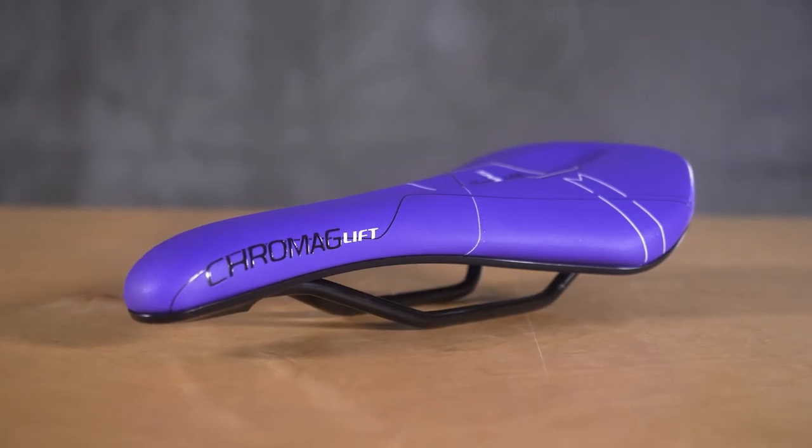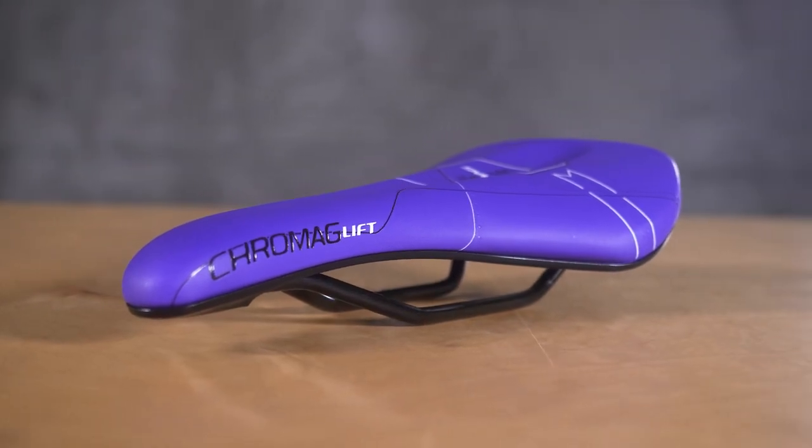How's it going everybody? This is Doug with Fanatic Bike, and I'm back again to bring you another quick product review. Today I'm talking about saddles, specifically the new Cro-Mag Lift saddle, which I have here in this cool purple color.